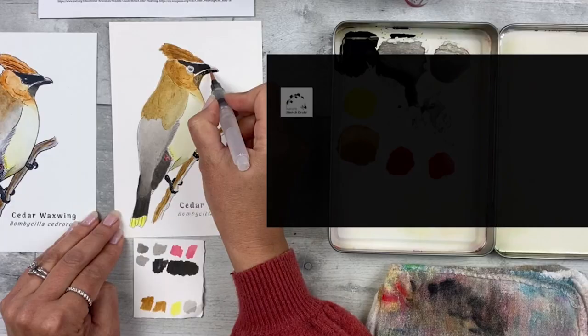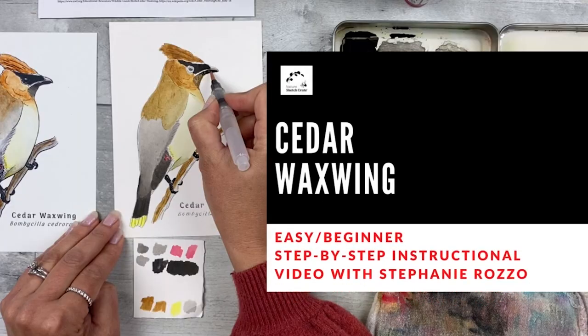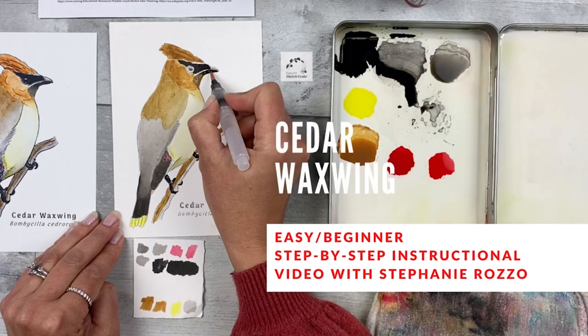Hi, I'm Scientific Illustrator Stephanie Rosso. Welcome to Nature Sketch Crate's step-by-step cedar waxwing instructional video. In this video I'll be showing you how to paint the cedar waxwing using Nature Sketch Crate's step-by-step painting instructions. You can help this tiny business by shopping for future crates at naturesketchcrate.com, clicking that like button, and subscribing to this YouTube channel.